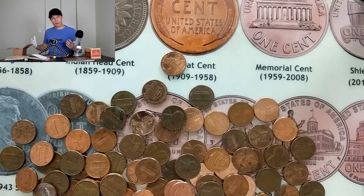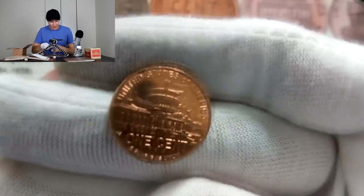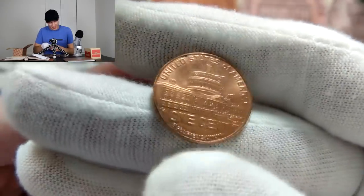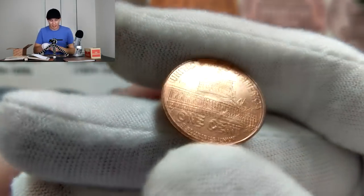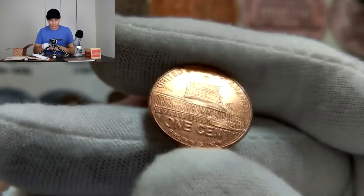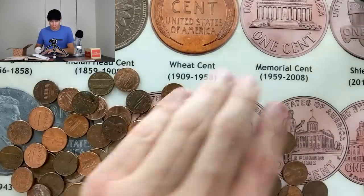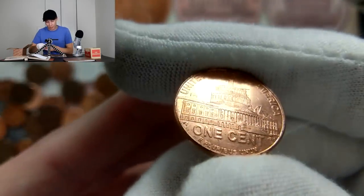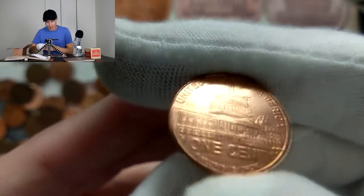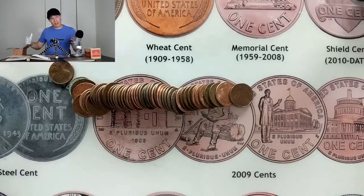The last few rolls have been kind of dry, but right at the end of this one we got a pretty nice sight — it's a 2009 Presidency reverse. If we flip this over and it's a Denver, that's the one we have the most difficulty getting up here in Michigan. This is actually the rarest of the series of four — it's the last one in the series. Let's see if we get it — three, two, one — nope, it's just going to be a Philly.